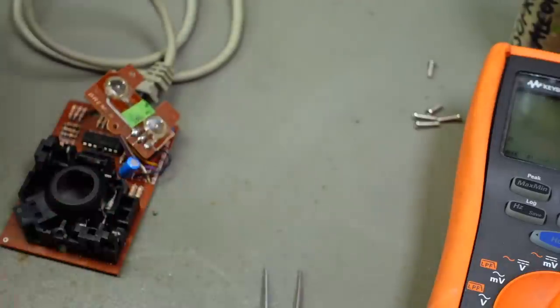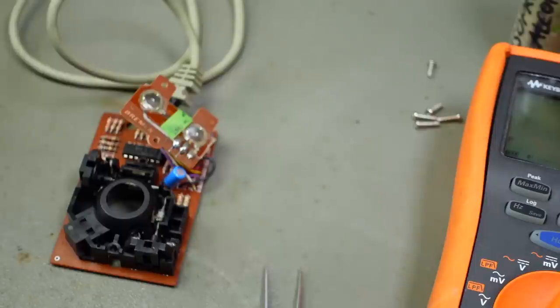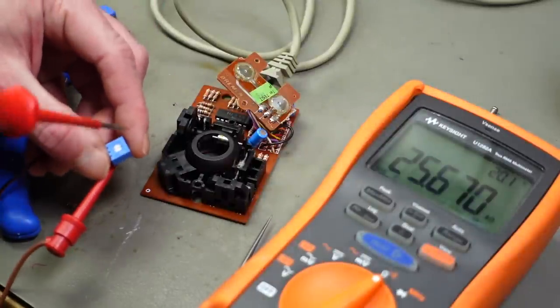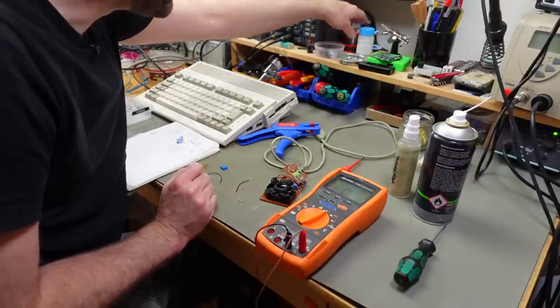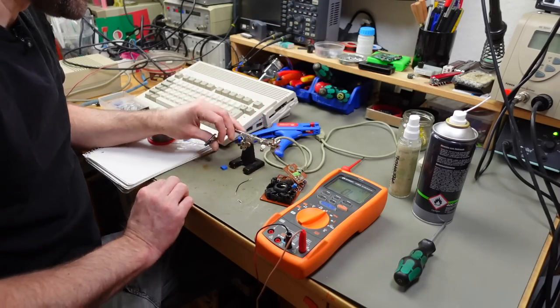I'm going to desolder that suspect fourth resistor and see if changing its value helps, using a potentiometer as an adjustable resistor to find a more suitable value. I'll put some wires in and add a 50K trimmer potentiometer. Maybe something is wrong with that transistor there, which would be bad, but it's worth a try — there's not much to lose on this mouse.